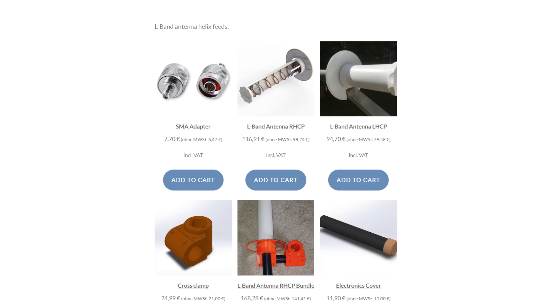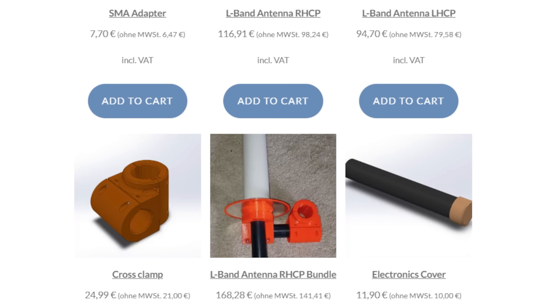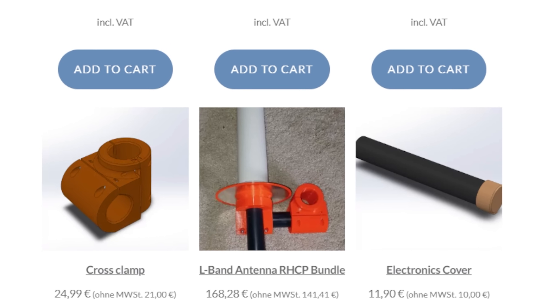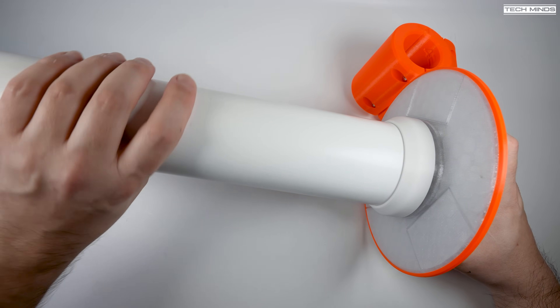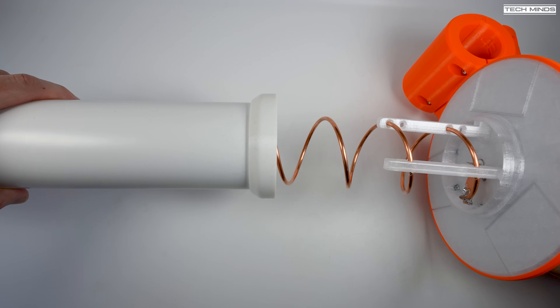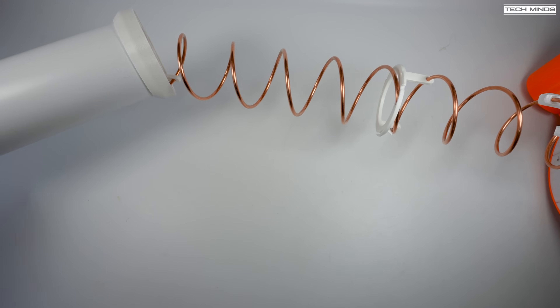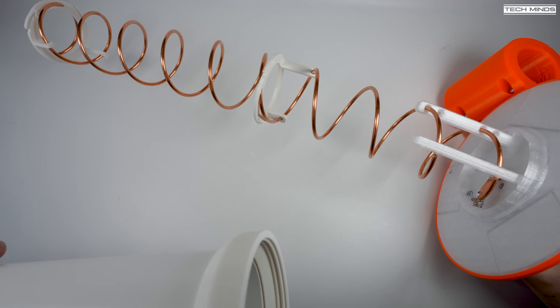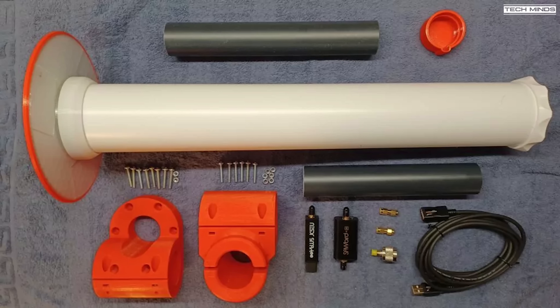There are a couple of options available on the website which we'll look at in more detail shortly, but the version I received is the bundle with the 10-turn helix. As you can see here it's a bit of a monster and requires these holding struts and to be placed inside this carefully designed tube to keep it straight. The bundle contains all of the mounting brackets — all those parts in orange — so it can be easily mounted onto a pole.